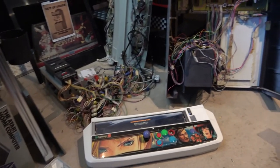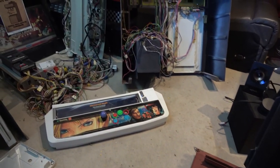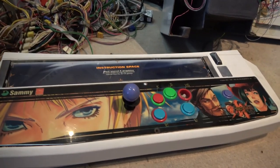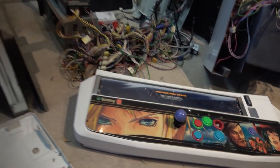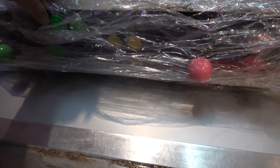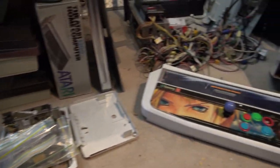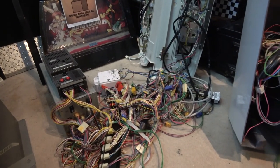This is going to be interesting. The old control panel was for Guilty Gear, a single player setup, so we're going to have to swap that out for a dual one. I've got the new dual one sitting here, so obviously when we get to that stage we can do that. But the big challenge right now is going to be the wiring.